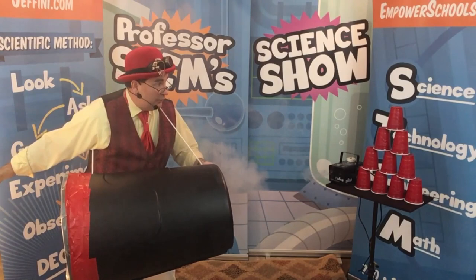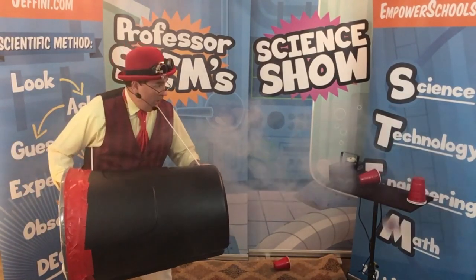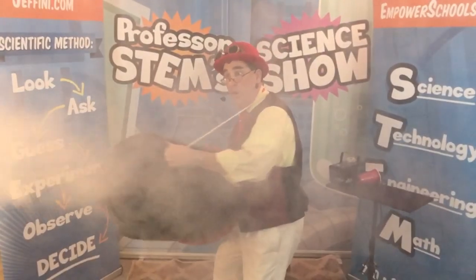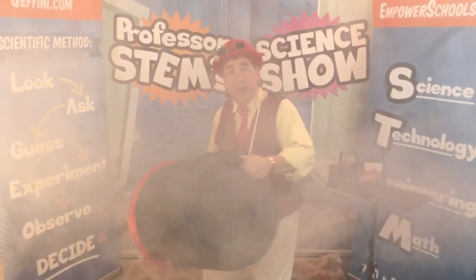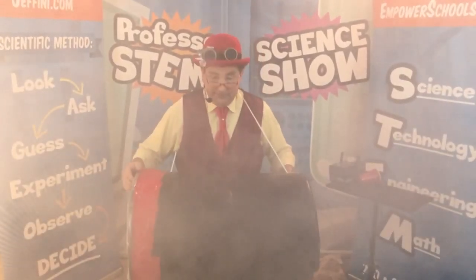Let's see if we can see the air come out of the can and hit the cups. Ready? Watch. It works! I can see the fog in the air moving.